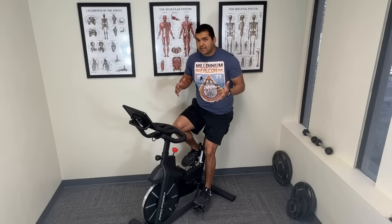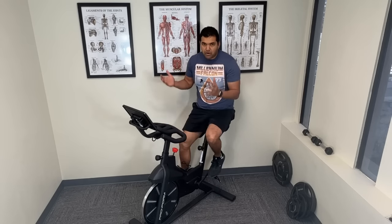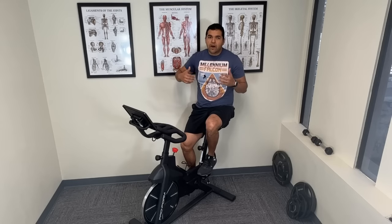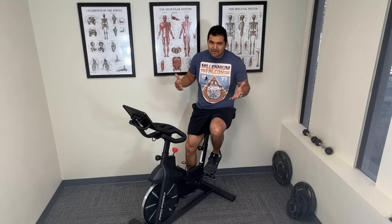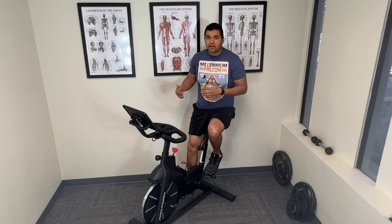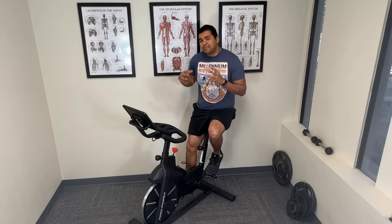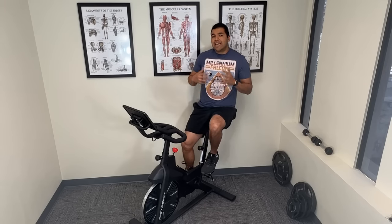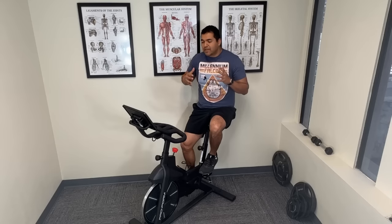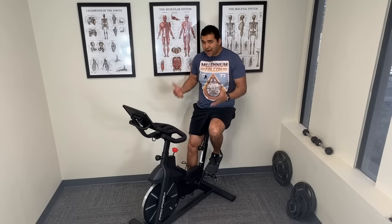I'm making this video because as a healthcare professional, I've seen so many patients go out and purchase a bicycle like this, or even go out on an outdoor bike, because they got a recommendation from their healthcare provider or doctor to begin using a bicycle to help their knee arthritis. And I've run into so many patients that actually get worse from riding a bike, and it's because of how they're using it.